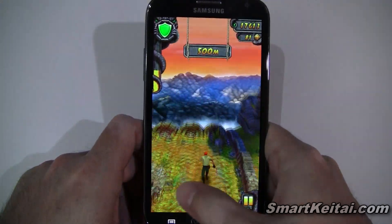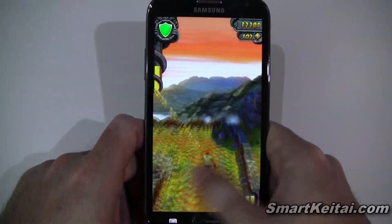As you can see, Temple Run 2 has improved graphics — it looks very nice. Supposedly there are a ton of new obstacles and power-ups as well.